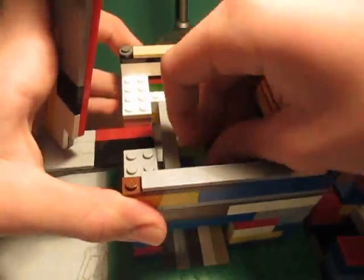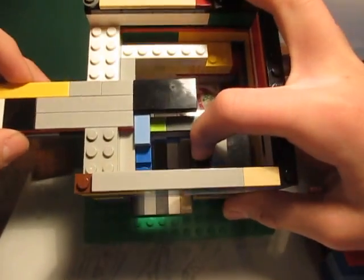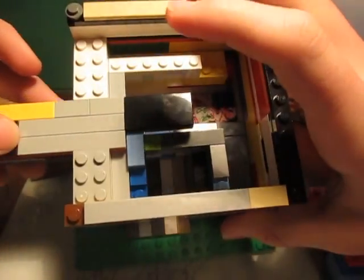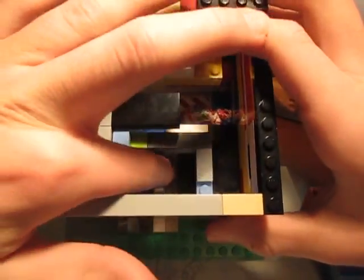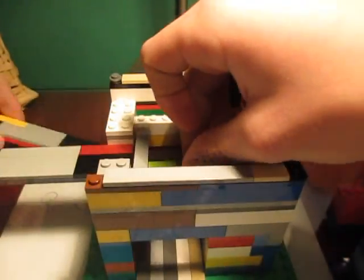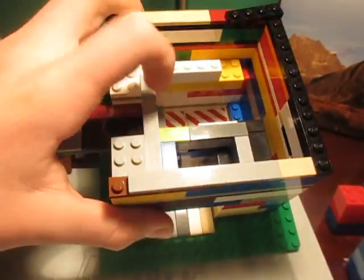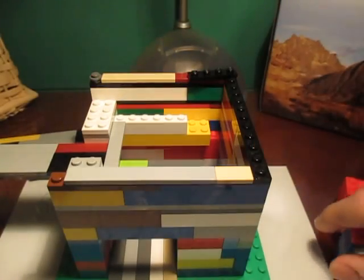I'll show you that right now. So if the machine was like this, this grabbing hand would pull it back and the candy would be pushed down into this slot right here. How it works is: normally without this little piece right here, the entire machine would just malfunction and this piece would go over here. So a penny is required.